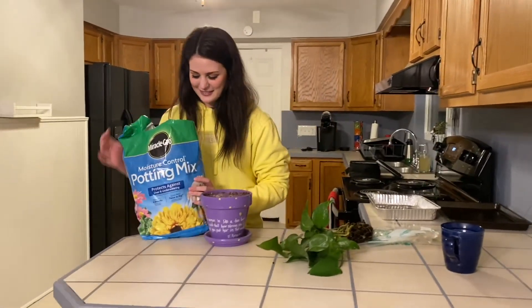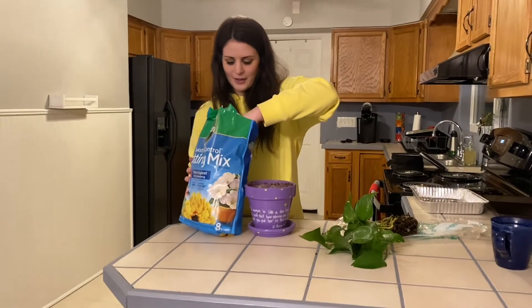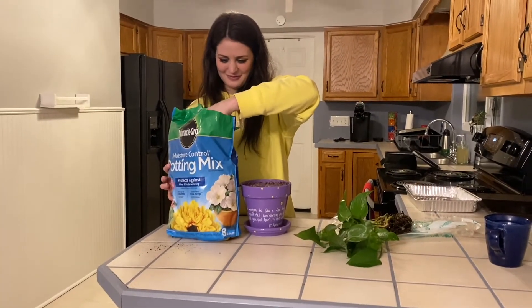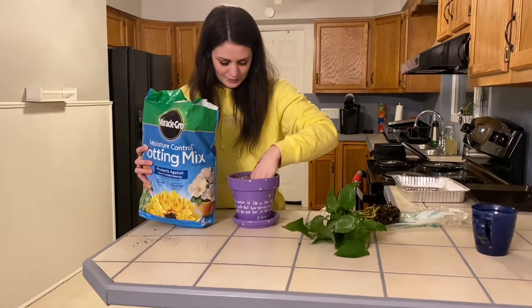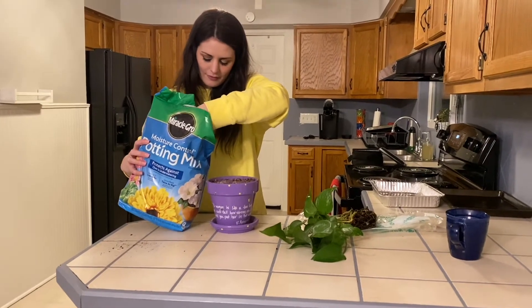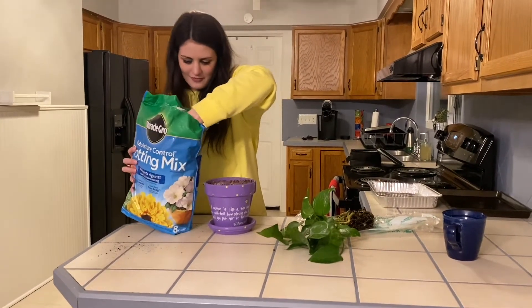As you can see here, I have a pot with a hole in the bottom so water can run out. I place a plate under the bottom of the pot so water doesn't run everywhere. Once you have that set up, you're ready to put in some potting mix — you're only going to fill the pot halfway with potting soil.